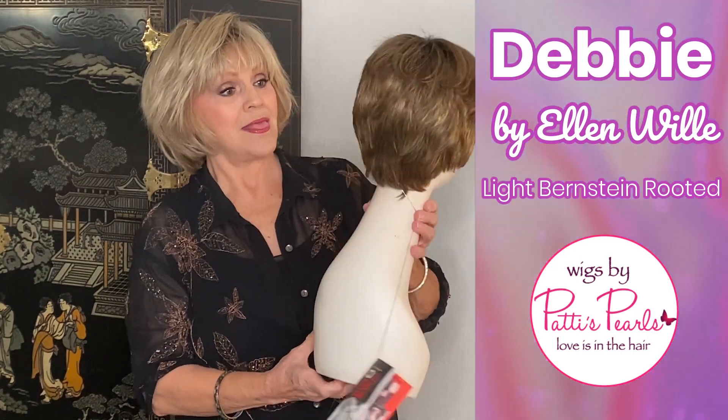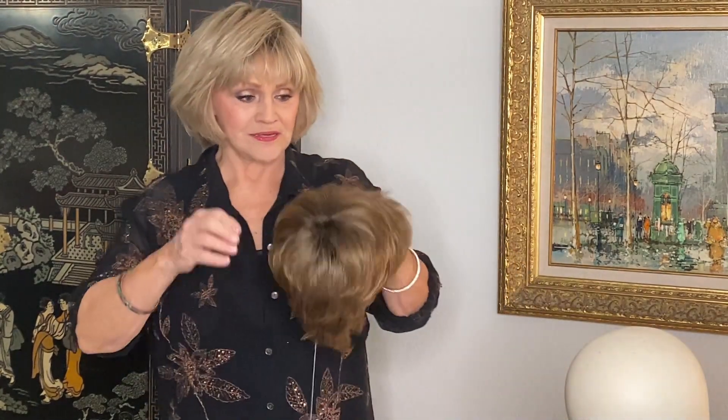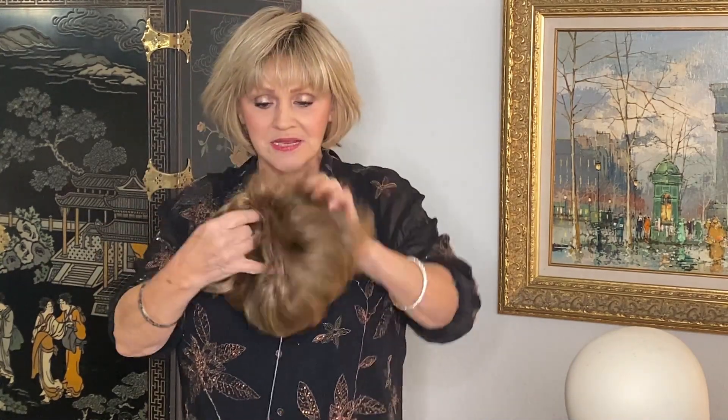Her name is Debbie. She's by Ellen Vila, our European designer. She's a short one-do, but she does have some movement, and she has a mono crown — I want to show you this because this is something different.